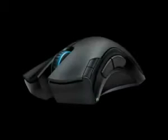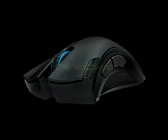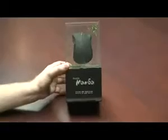Hey guys, Travis Wanland here, Community Manager here at Razer. You may know me as Razer Mjolnir. I'm going to be walking you through the Razer Mamba and the unboxing thereof.